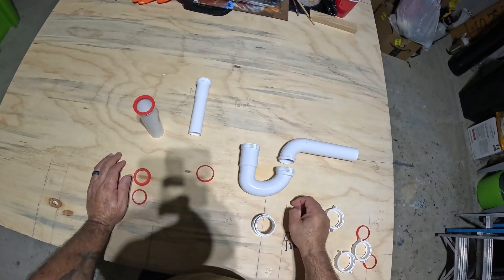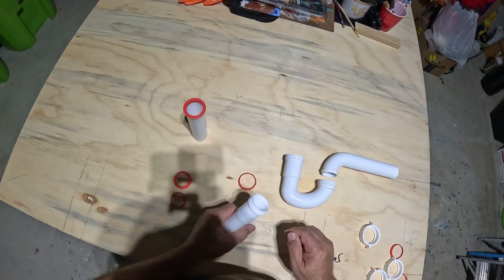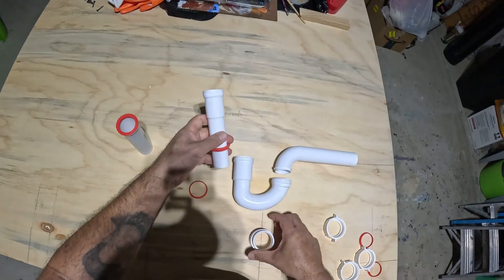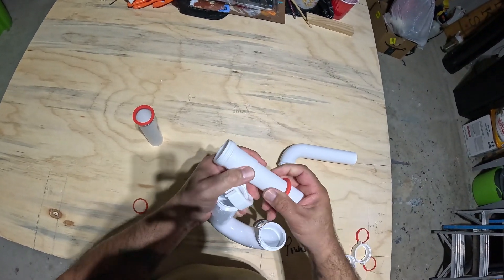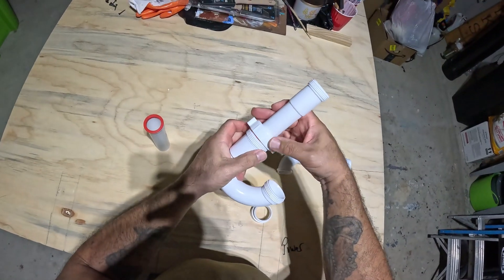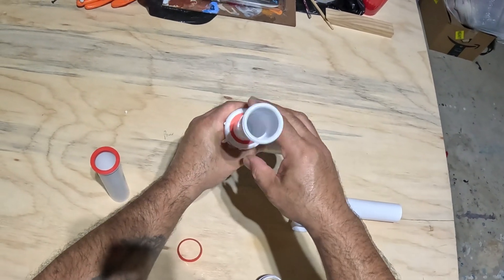A lot of times you're going to have inch and a half all the way out to the P-trap and then inch and a quarter coming down from your tailpiece to the bathroom sink. In those situations we use a reducing washer — it wraps around the inch-and-a-quarter pipe but drops into the inch-and-a-half and seals. See what it does — that washer takes up that space and that's what creates the seal. It's a reducing washer from inch and a quarter to inch and a half.